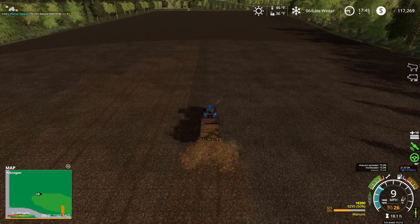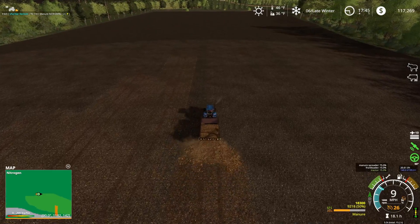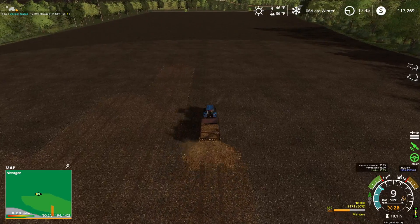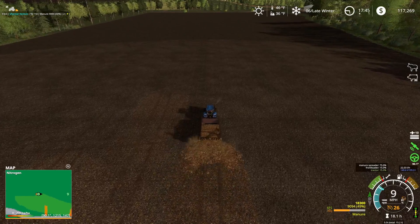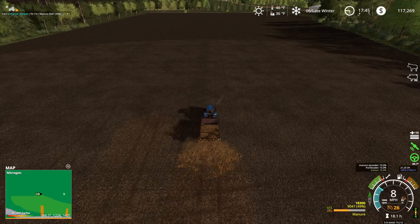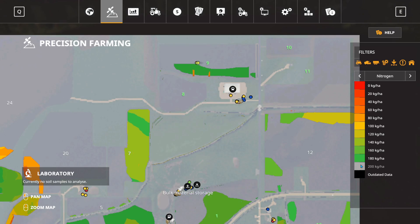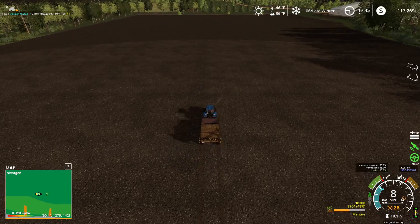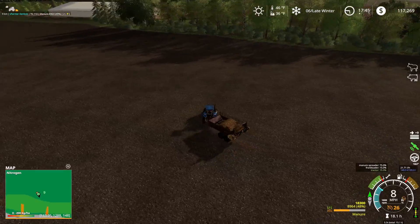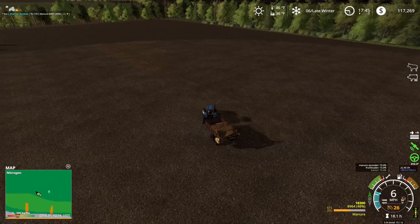I'm really kind of surprised we're getting as many fields covered as we are because 18,000 liters of manure — but we are. We're pretty high as far as the nitrogen count goes. I think we only had to go up one level to 200, so that's probably part of it. Hopefully we can keep our nitrogen levels high.